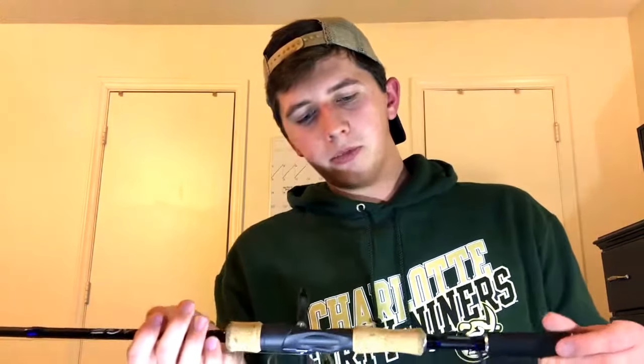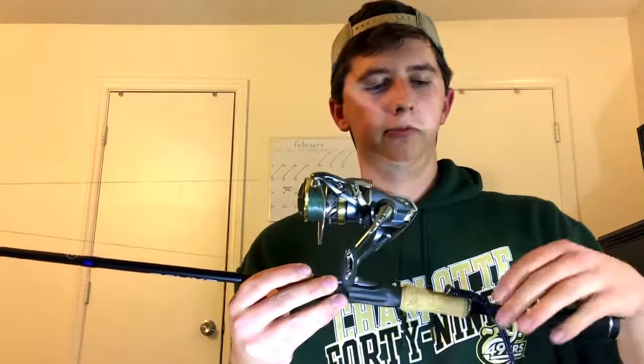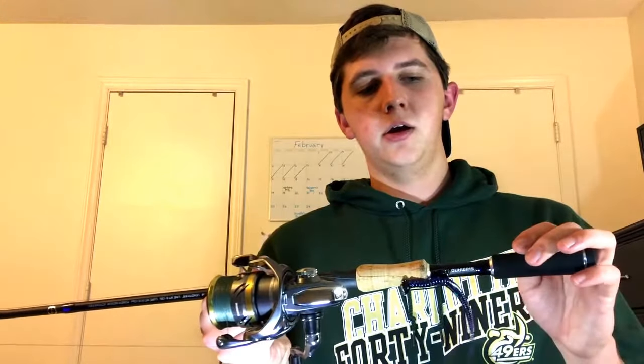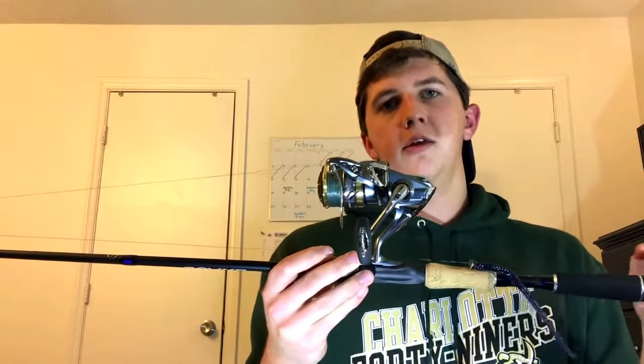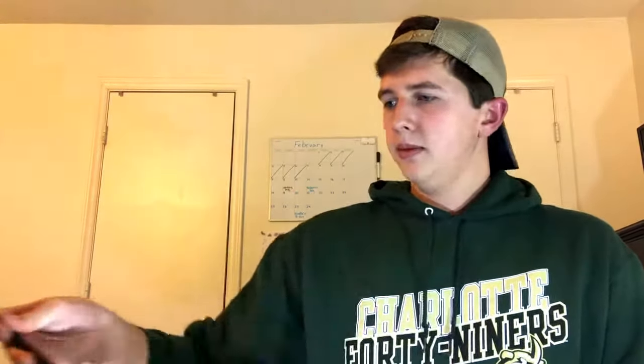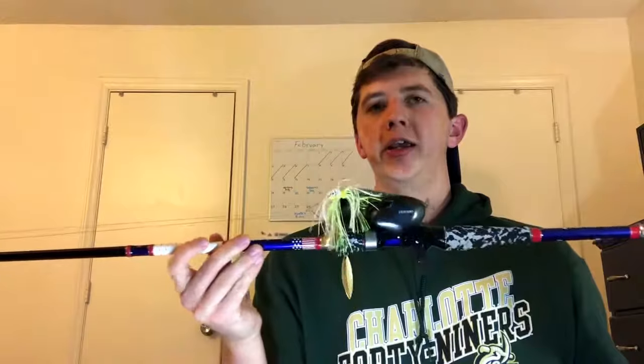Right now I've got it set up with just a little shaky head — I think it's three-eighths ounce — and a little Zoom Finesse Worm. Hopefully I'll be doing some fishing this weekend and pull something out with it. Up next I've got my casting combo.